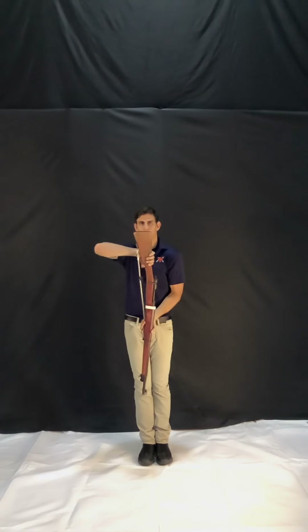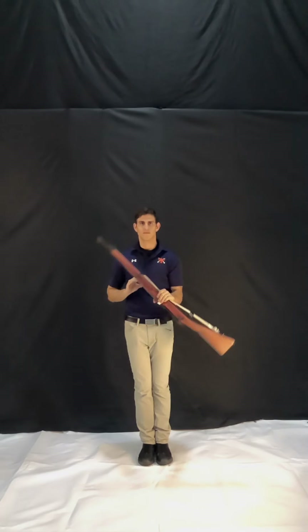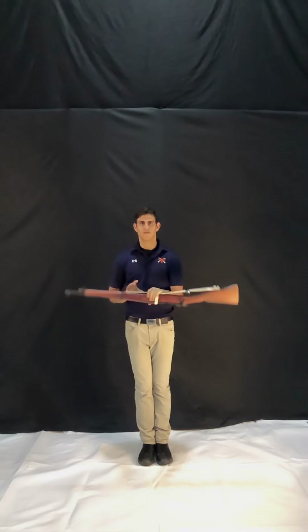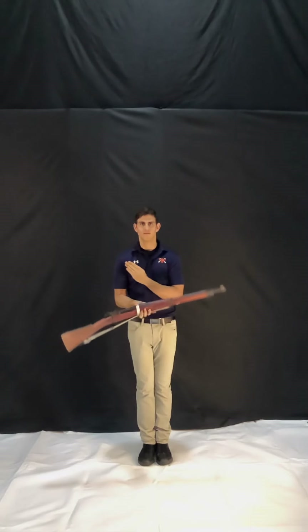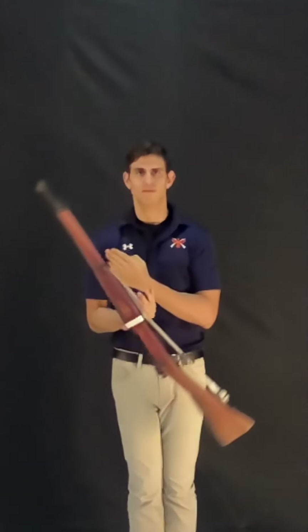To start, you'll want to do a single spin and carry on like you're going to do a right-hand continuous spin. When the rifle's in your right hand, you'll pop it up like normal, but instead of catching it again with your right hand, you're going to slide your left hand under to catch.